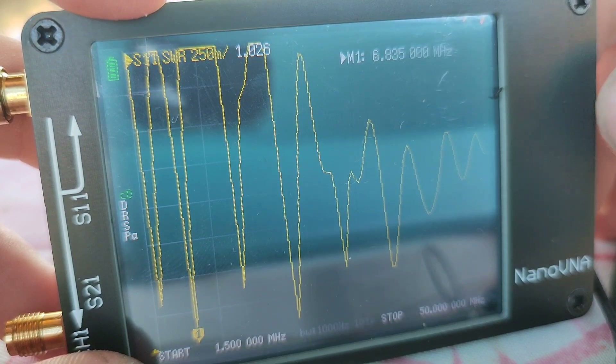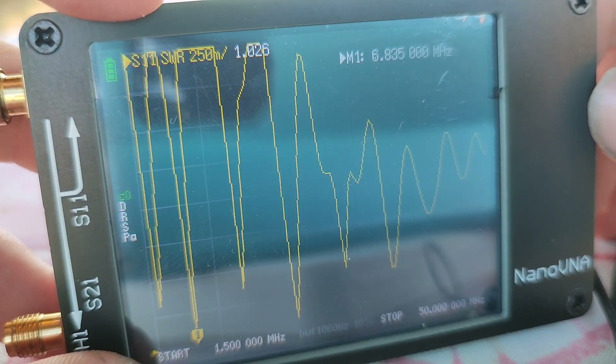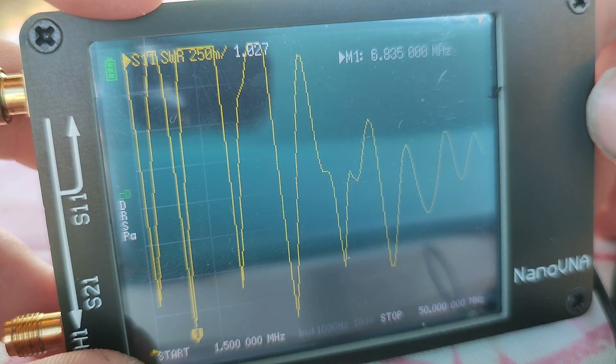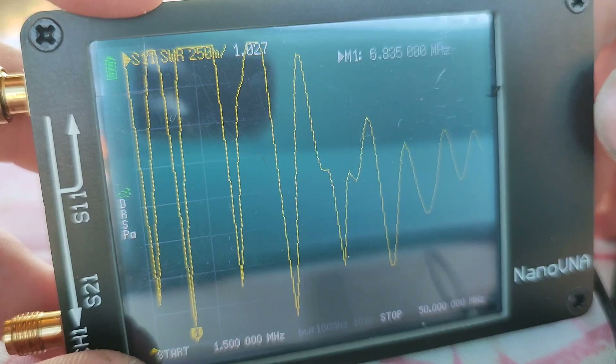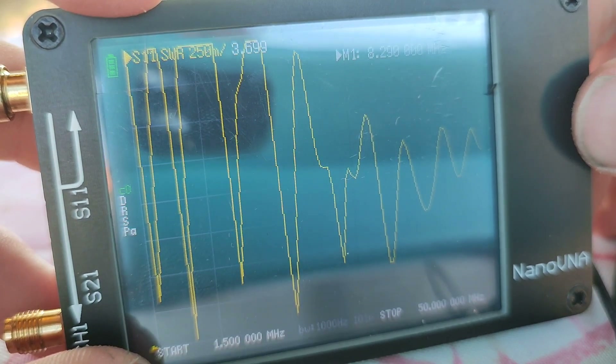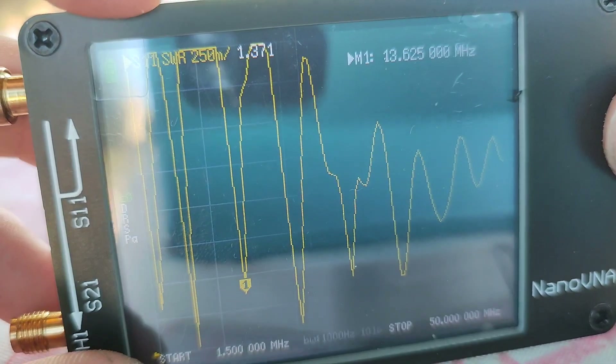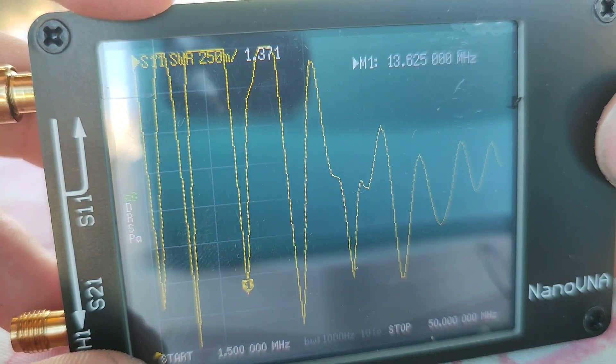Here is the 40m band. It is resonant a little bit lower — 1.1 SWR at around 7 MHz. Here is the 20m band: 1.3 SWR at around 13.7 MHz.